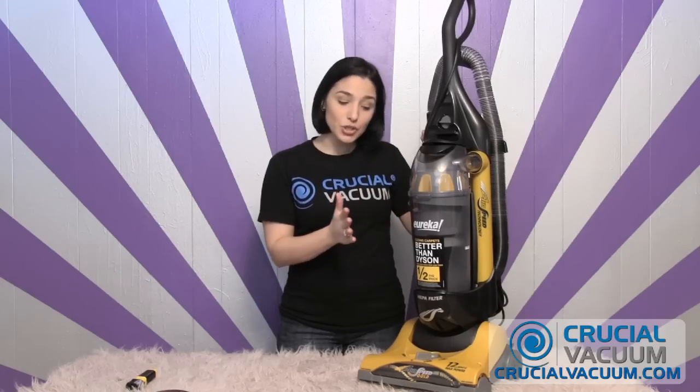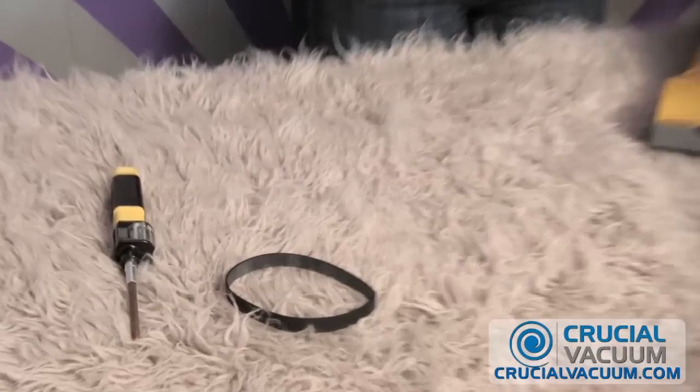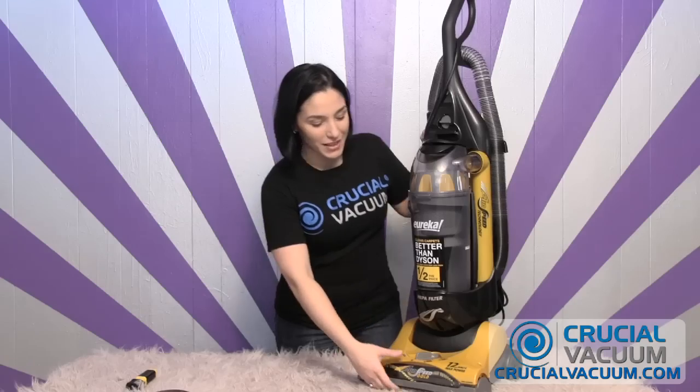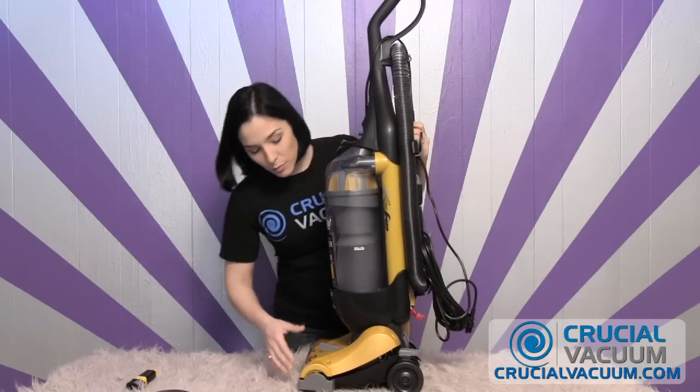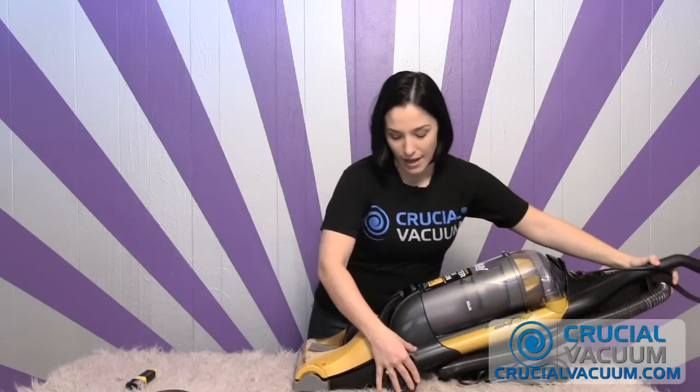As always, step one: unplug the vacuum. Step two, we're going to lay the vacuum down on the floor, and we're going to need a Phillips head screwdriver and we'll get down to it. The vacuum cleaner has a little lever and that's how you can get it to lay flat.